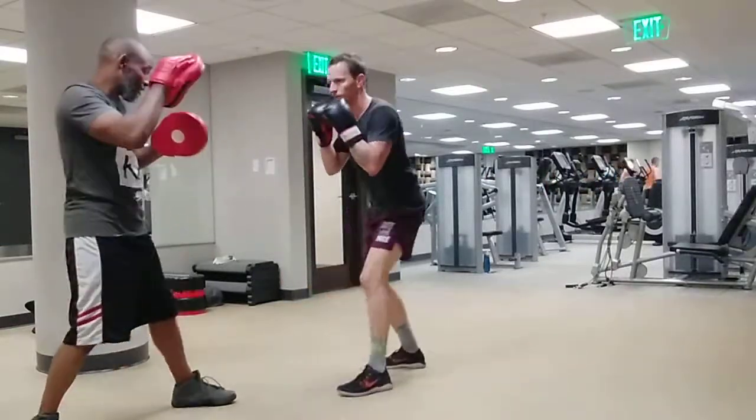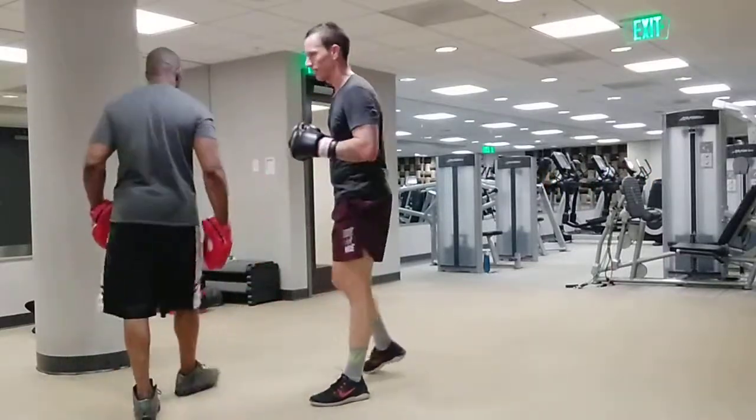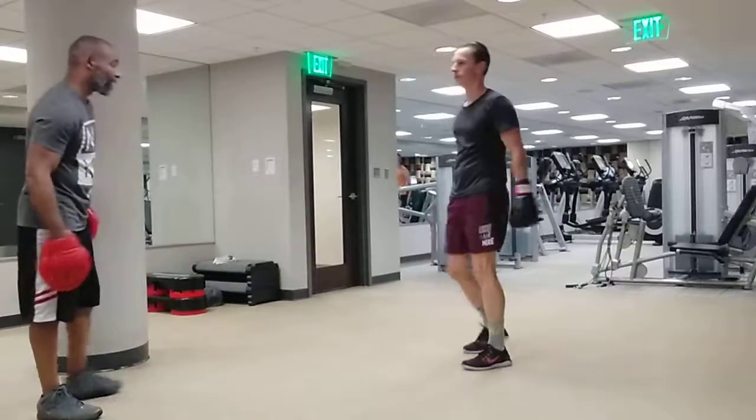I got you. I got you. I got you. That's nice. All right, now I'm going to show you what's in your head. One, six, three, two.